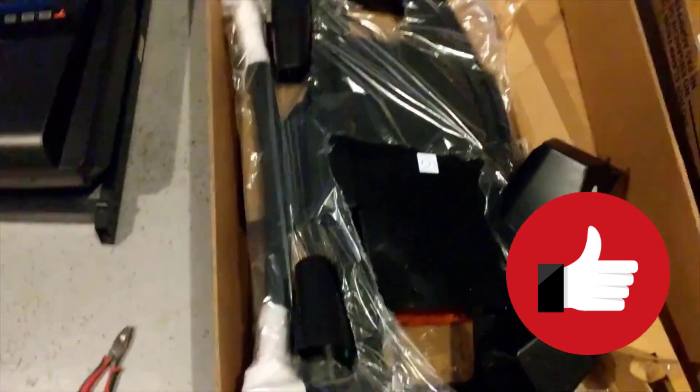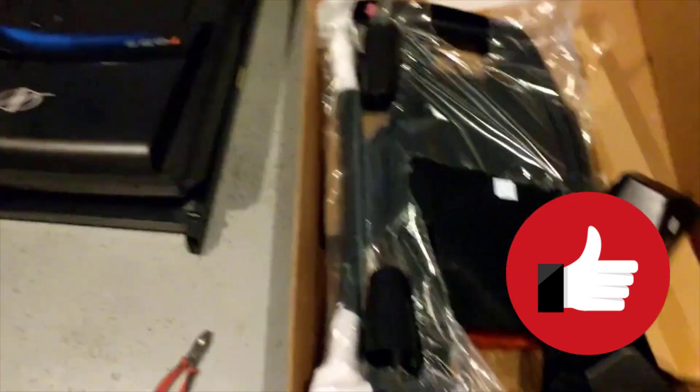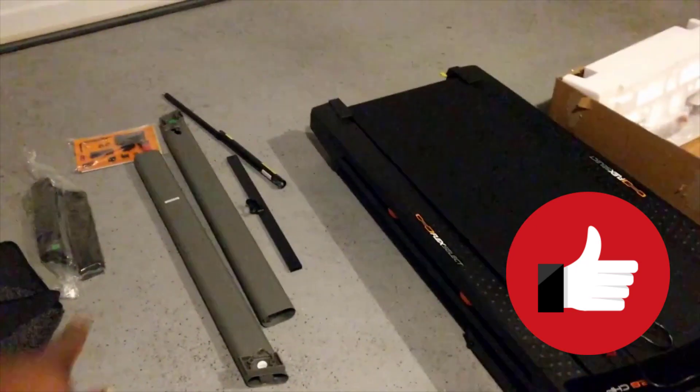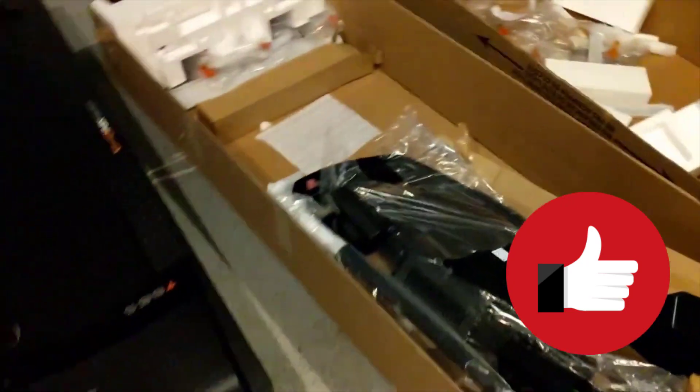Here we go, it's all unboxed. I normally keep this part in the box along with the covers until I'm ready for them. This is what you get — these are the assembly parts here, what's in the box, and the console.